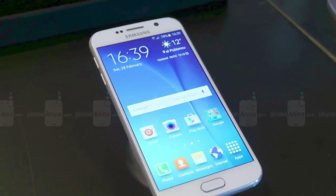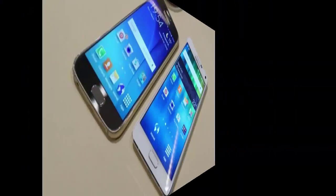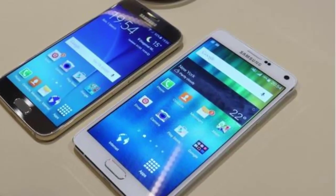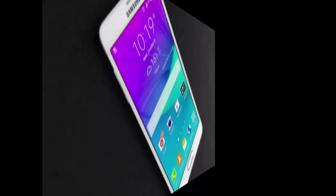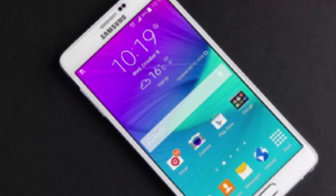Next is about processor and memory. The Galaxy S6 has a respectable 3 GB of RAM. You get either 32, 64, or 128 GB of native storage with both the Galaxy S6 and the Note 4, but the Note 4 also offers a micro SD card slot on board.